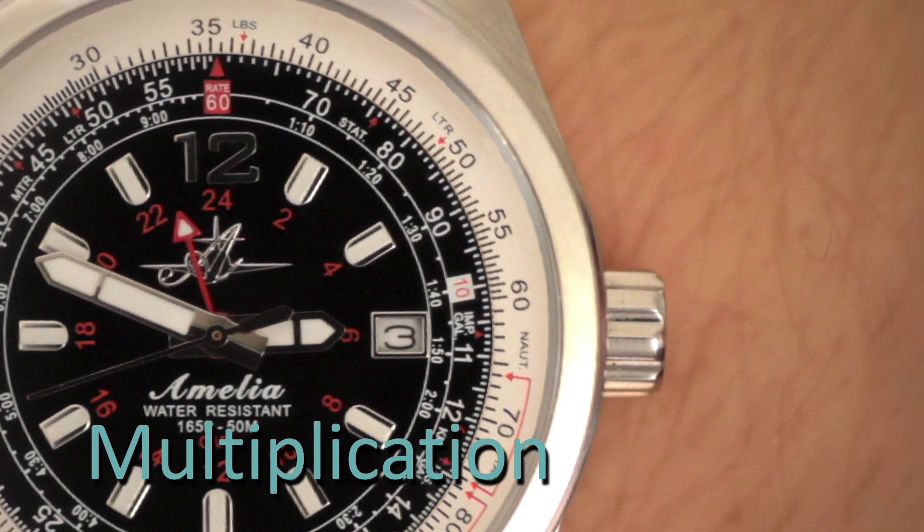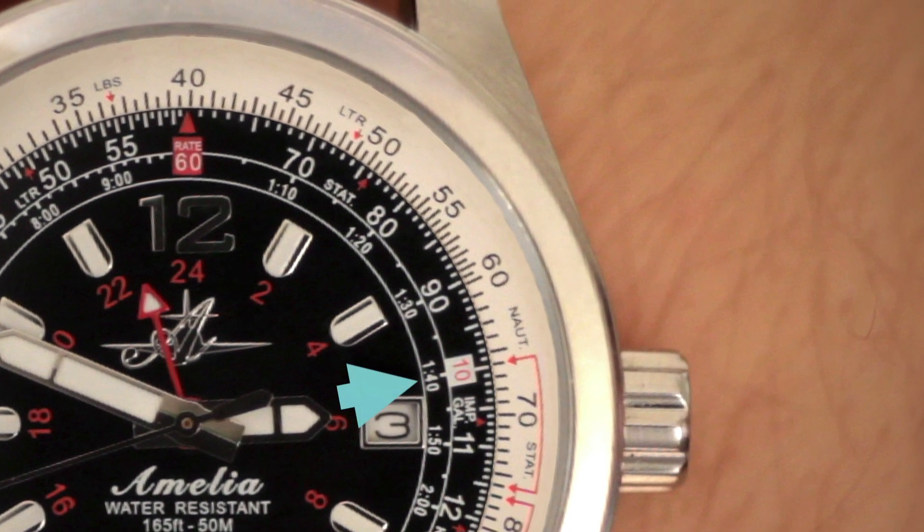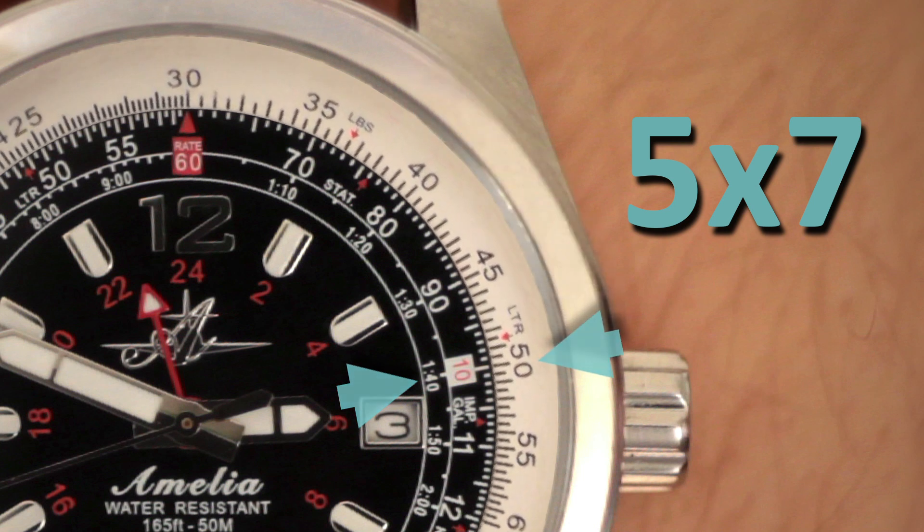Whenever you want to multiply something quickly, you can use the 10 at the 3 o'clock position in the white box. We'll do 5 times 7. Set the 5 on the outer ring to the 10 on the inner ring. If you look opposite the 7 on the inner ring, you'll see the number 35.